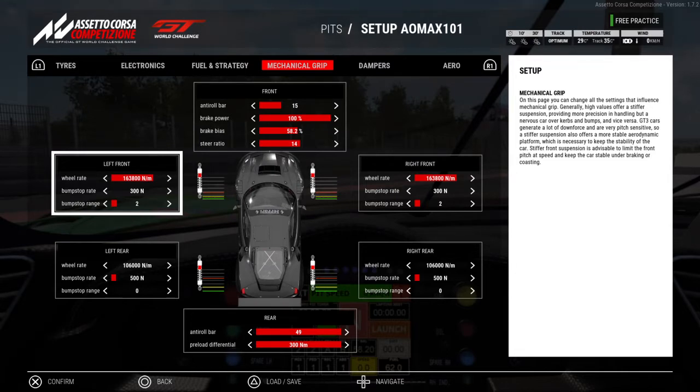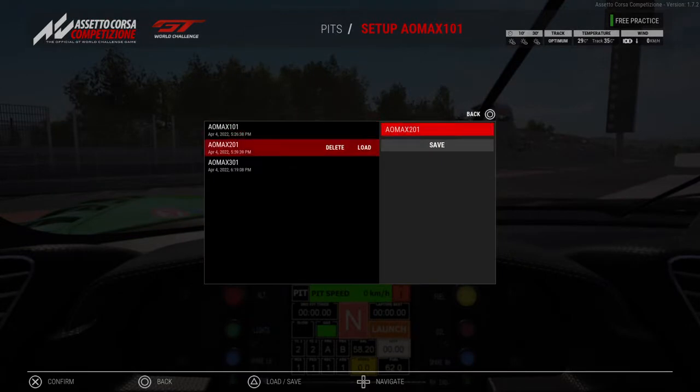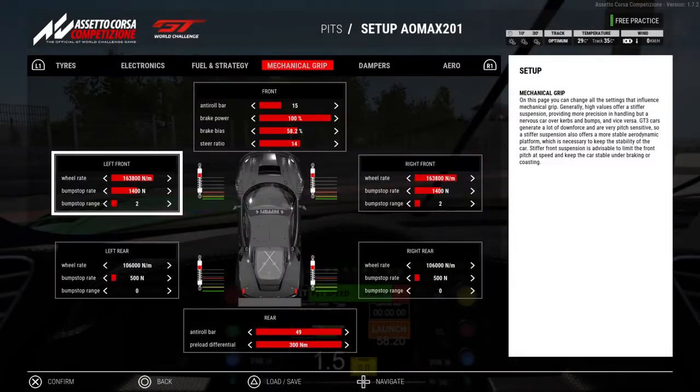I don't think it's hitting the bump stops on the rear. If you notice the red line — going to this left front bump stop range — when I change it, it changes the red line as the bump stop. This is at 2. So I don't think it's bottoming out in the rear at that specific bump stop range. I didn't really test the rear bump stop rate. Now onto the understeer setting — the bump stop rate is 1400 as opposed to 300 newtons, and it understeers.